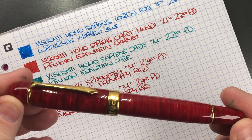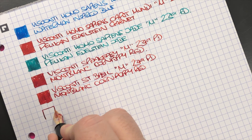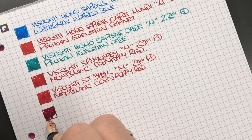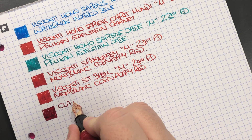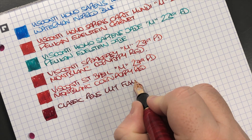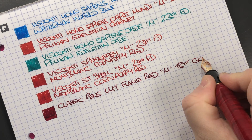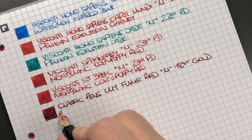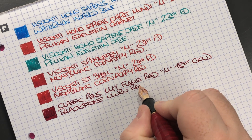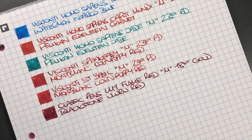The next pen is the Classic Pens LM1 in Flame Red — this is quite a wet nib. It's a medium 18 carat gold nib, and the ink is Blackstone Uluru Red, which is a darker red compared to Montblanc Corn Poppy Red, but it's still a red I enjoy writing with.